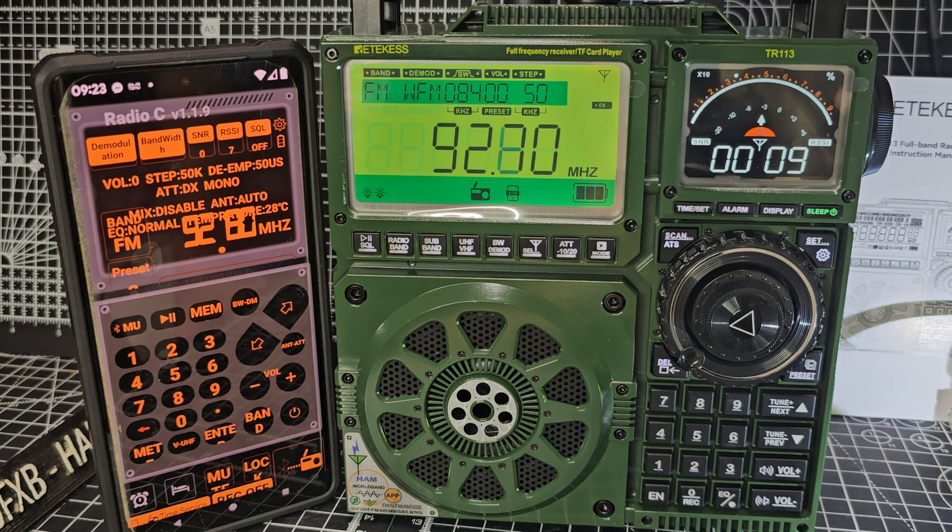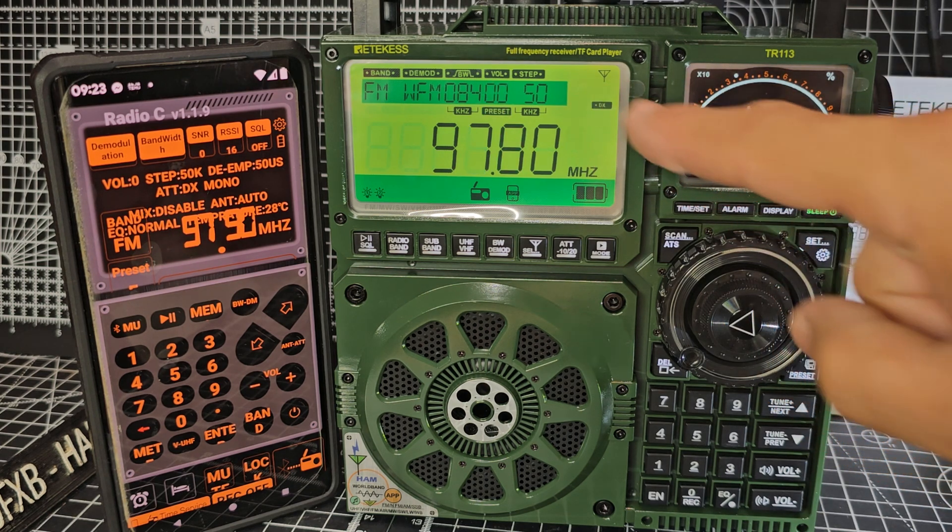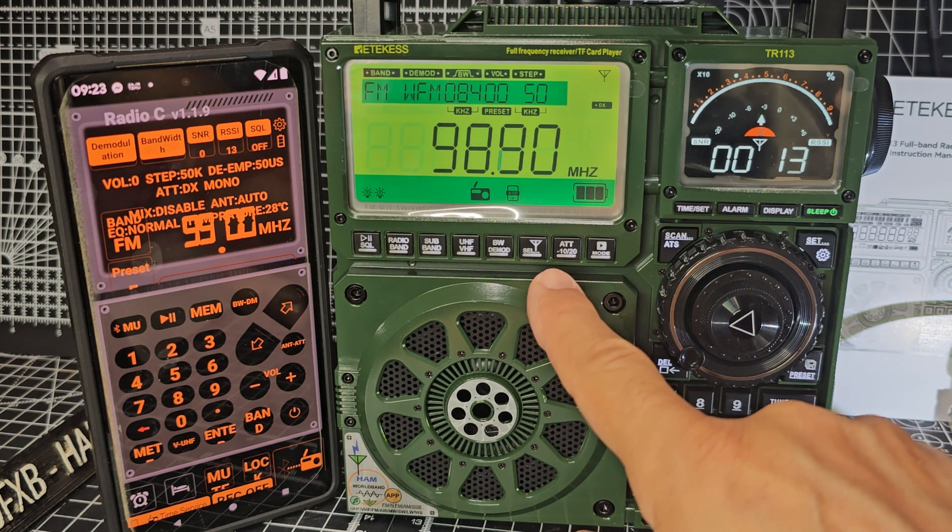It takes about three or four minutes. And depending on your location and how much you've extended the antenna, or if you've got an external antenna, you're going to receive more. I've got mine on the DX setting here, and the antenna selections are here.